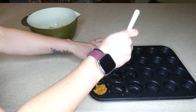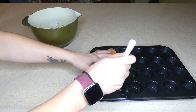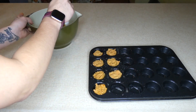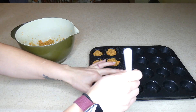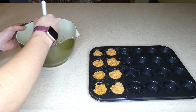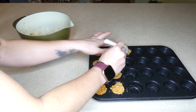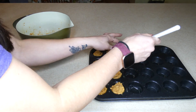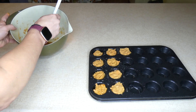They'll last on your counter for about three to five days. You can also make the dough and freeze it in an airtight container, or bake the cookies and freeze those in an airtight container — in the freezer they'll last for up to three months. So you can make a big double or triple batch and freeze them so you don't have to prep them all the time.